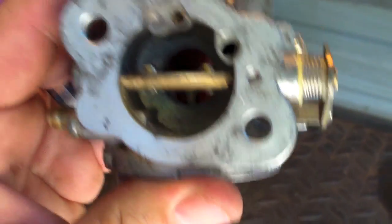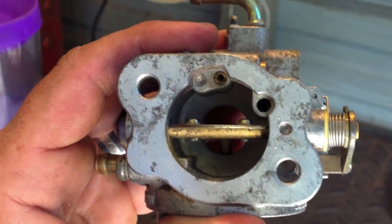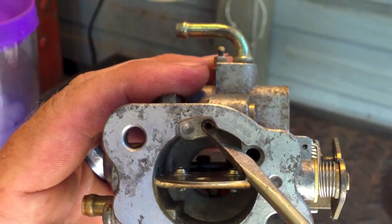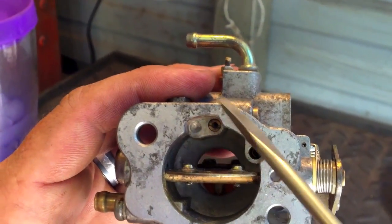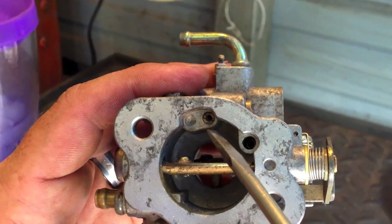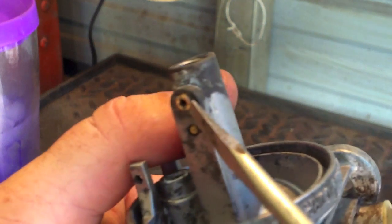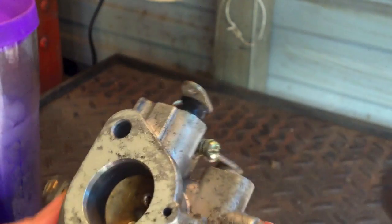I went through and did a video putting each one of these little pieces and fittings in place — it was the most dull thing I'd ever seen. So we're going to do the cliff notes. Make sure you put these jets back in the right spot. You're dealing with aluminum and brass, so don't over-tighten and don't cross-thread. Make sure you have the correct size back in the correct hole. If that means taking a picture so you don't get them mixed up, by all means do it. I take 50 or 60 pictures sometimes when working on motors I've never dealt with.